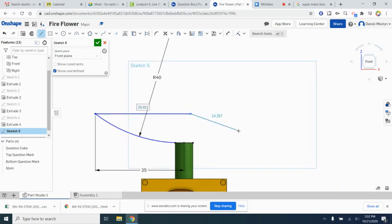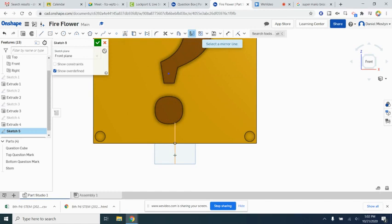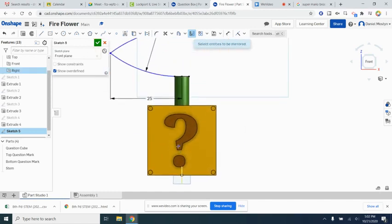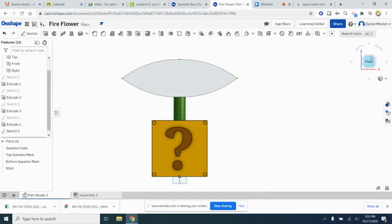We want to mirror the arc upward and then mirror it over to complete the flower outline. Make a horizontal construction line and use the mirror tool — select the line and then the arc to mirror it above. Trim out that line, then mirror one more time using a vertical plane as the mirror line. Select the two remaining arcs to finish off the flower outline.